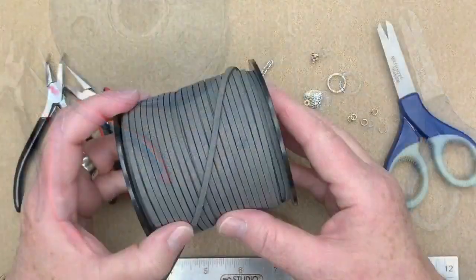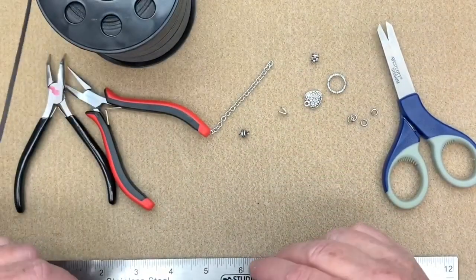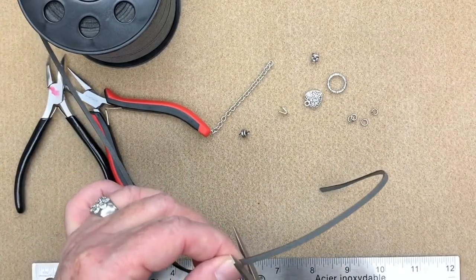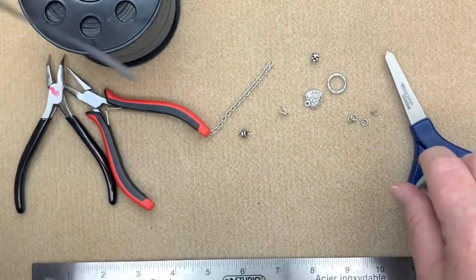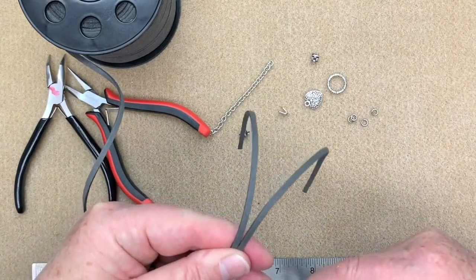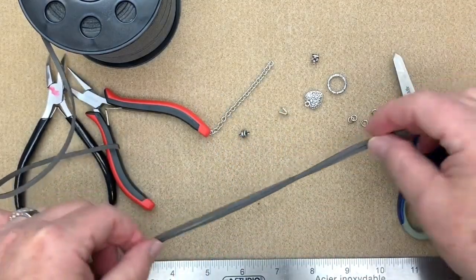Okay, so the first thing I'm going to do is cut my vegan suede — I'm going to cut two pieces that are about eight inches long. I think when I do the kit up I will give you maybe more like 10 inches so that if anybody has a larger wrist you'll have lots to play with. I always want to make sure that when I send my kits out that you have everything you need and that they're perfect for all different sizes. So I just need two pieces about eight inches long.